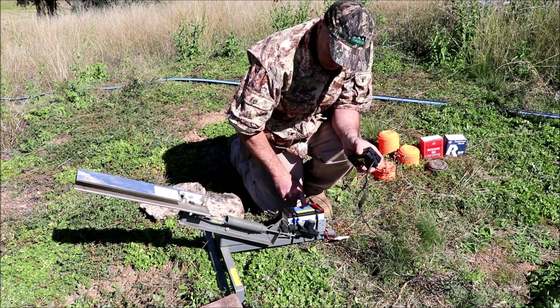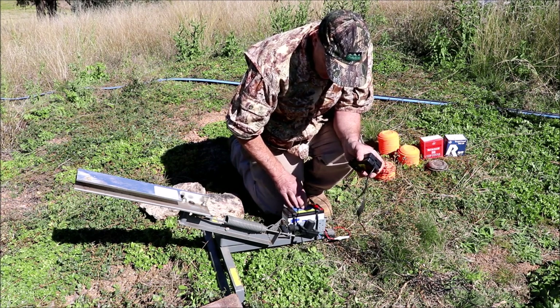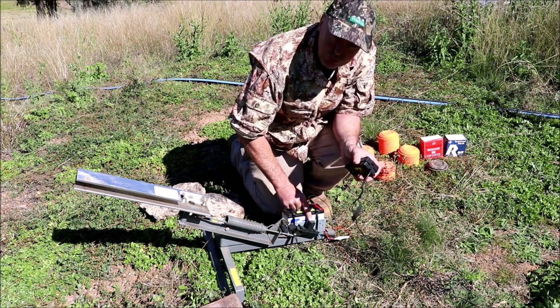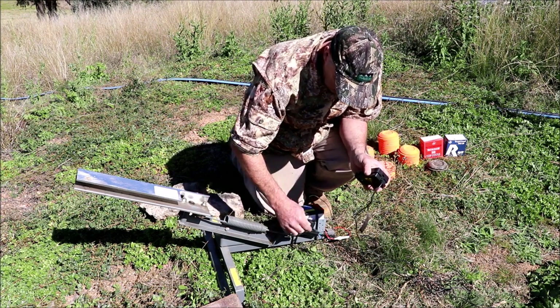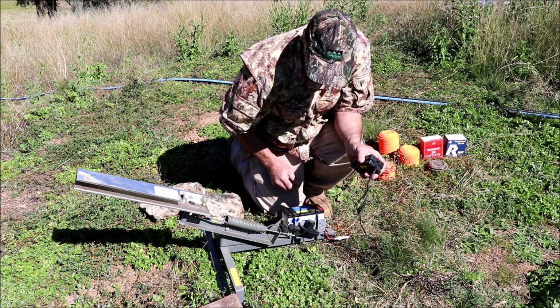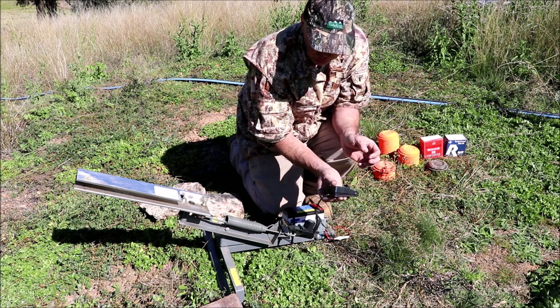It was pretty easy to do. I had a 12-volt battery that came out of an alarm — you could use any sort of 12-volt battery. That is a central locking switch, just a universal one you can buy on eBay for about 10 bucks. I just bolted it onto a piece of angle plate — a simple circuit — and it's just a foot-operated switch.